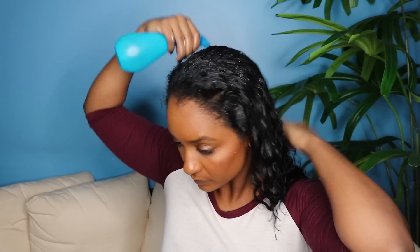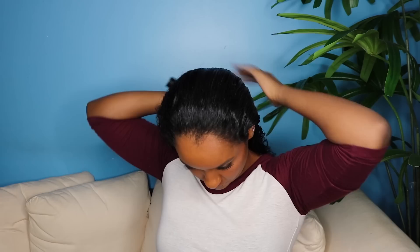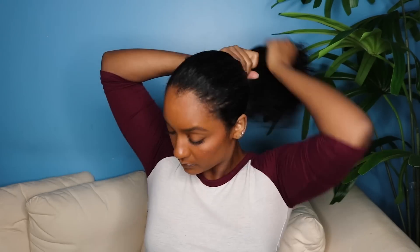Just to keep my hair a bit damp, I'm going to go ahead and re-wet it in certain parts. After applying the deep conditioner, I like to put my hair in a secure bun — this allows me to continue the rest of my day before rinsing it out later on.